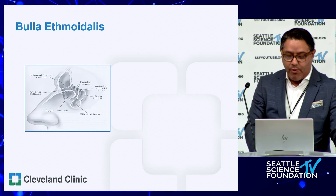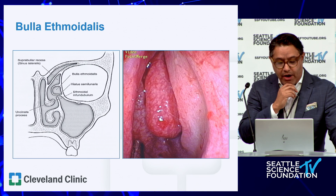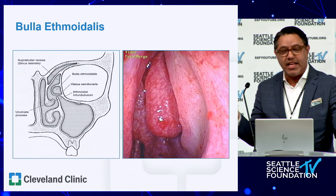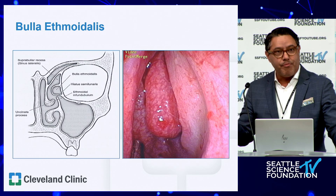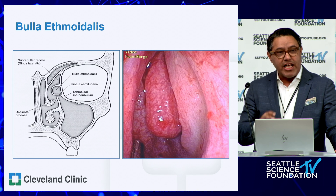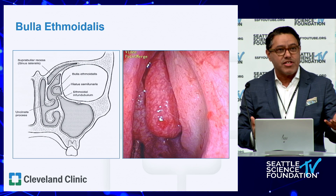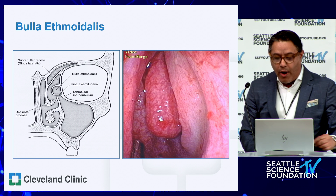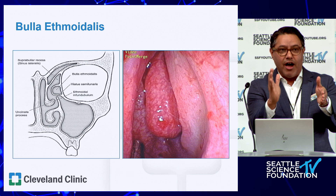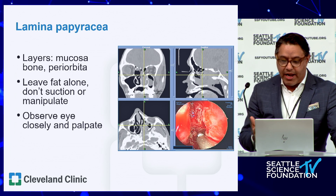The ethmoid bulla is one of the more conserved landmarks in the middle meatus. There can be space above the bulla and even behind it by way of a retrobulla space. This shows you the layers you go through starting the ethmoidectomy. After taking the uncinate down, the next thing you'll encounter is the ethmoid bulla, having gone through the hiatus semilunaris. The ethmoid bulla always has space medially because it's not against the orbit — it's on the orbit. The lateral aspect of the ethmoid bulla is the lamina papyracea. So when taking the cell down, attack it medially and inferiorly: inferiorly to get the whole thing out, medially to stay as far from the orbit as possible.